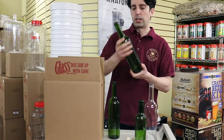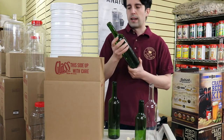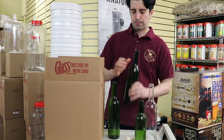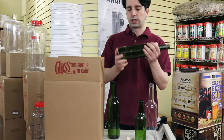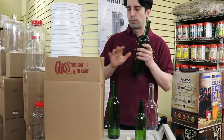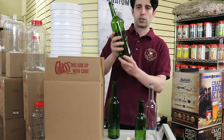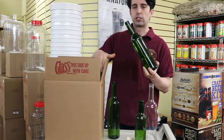We can be confident in the glass and what they're using in the glass. This is a food grade item and they're all unified. They all are very sturdy, good glass that we can see here, and we've been really happy with them. This is the 750ml green one here, and you can see that it comes in a case of 12.